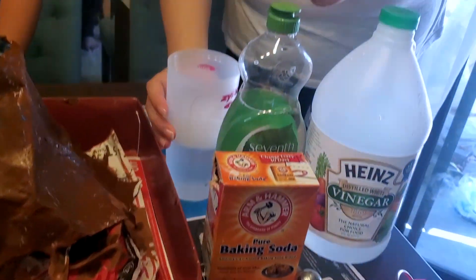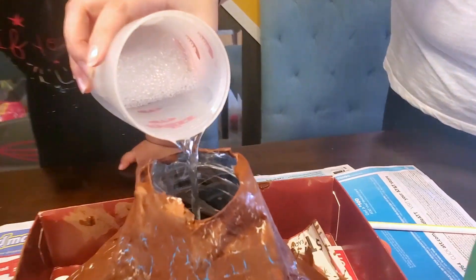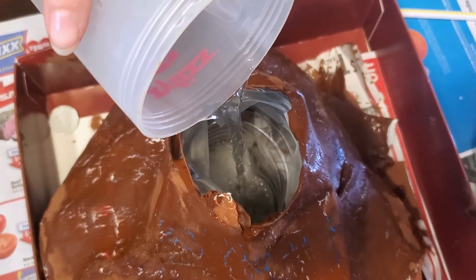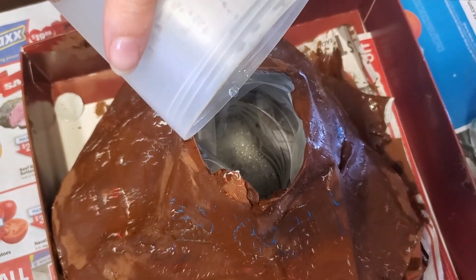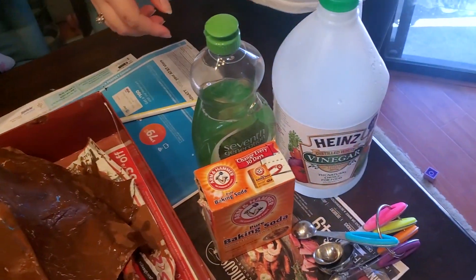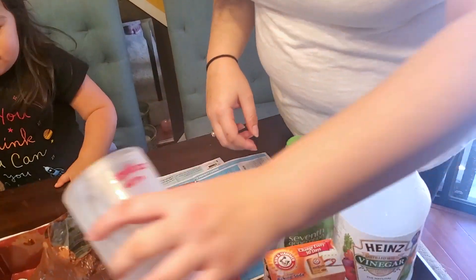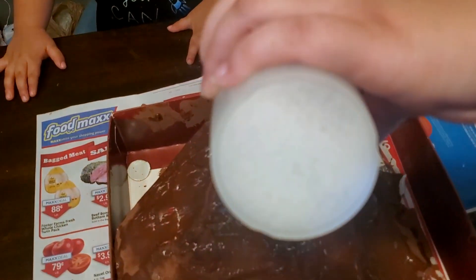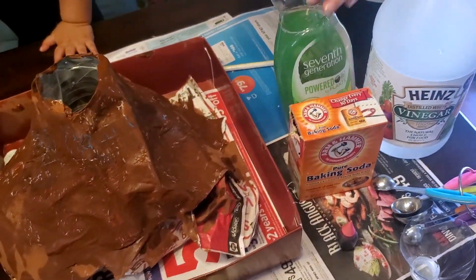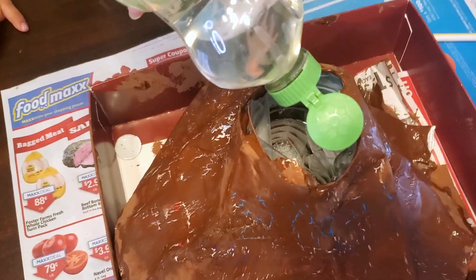Because that's what's going to make it go — yeah! So first I'm going to pour in the warm water. And all the ingredients — I'll post where I found what you're supposed to put in. It's all going to vary on how big your cup is that you put inside as the base of your volcano. Then you're going to put some soap.